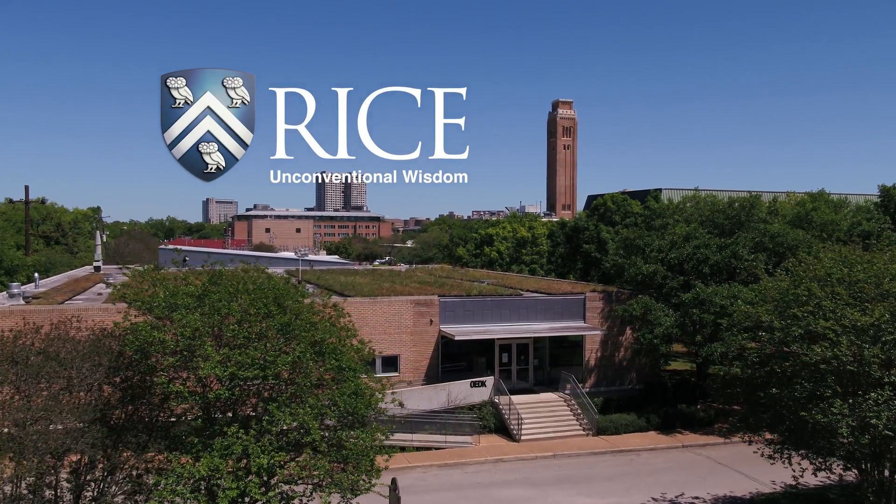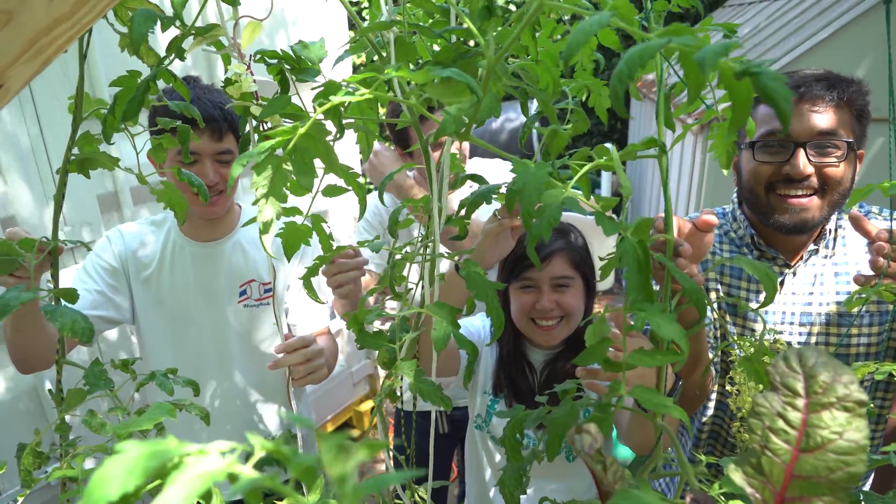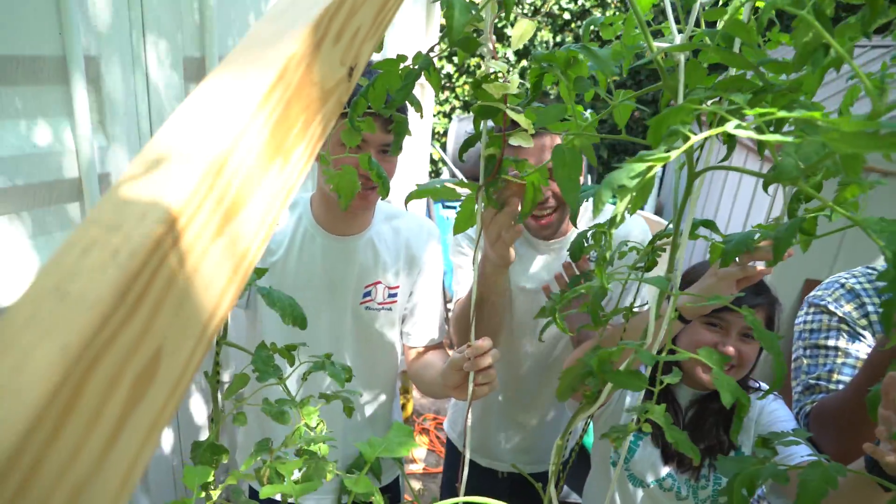We are outside the design kitchen. This is our prototype — Lettuce Turnip the Beets' first original prototype.